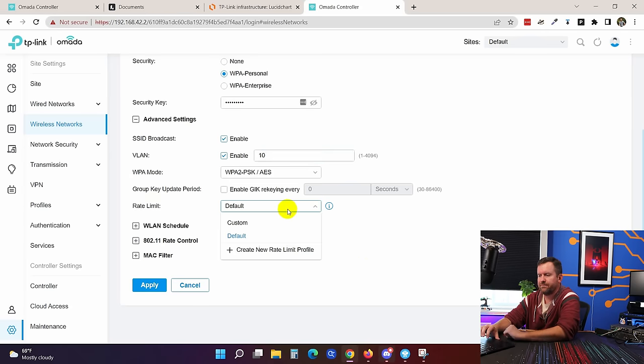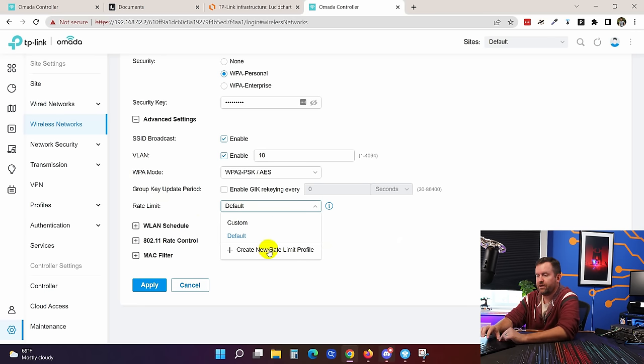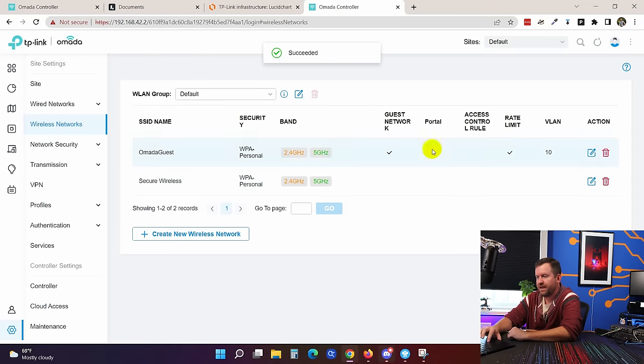Down here there's a rate limit option, which we want to apply to the guest network to limit bandwidth consumption. We create a new rate limit profile called "guests" with a download limit of 20 Mbps and upload limit of 5 Mbps, and apply that change. So we're throttling the guest network so guests have enough bandwidth but can't consume everything for the rest of the home or business. We apply — guest network enabled, rate limit enabled, VLAN ID 10.